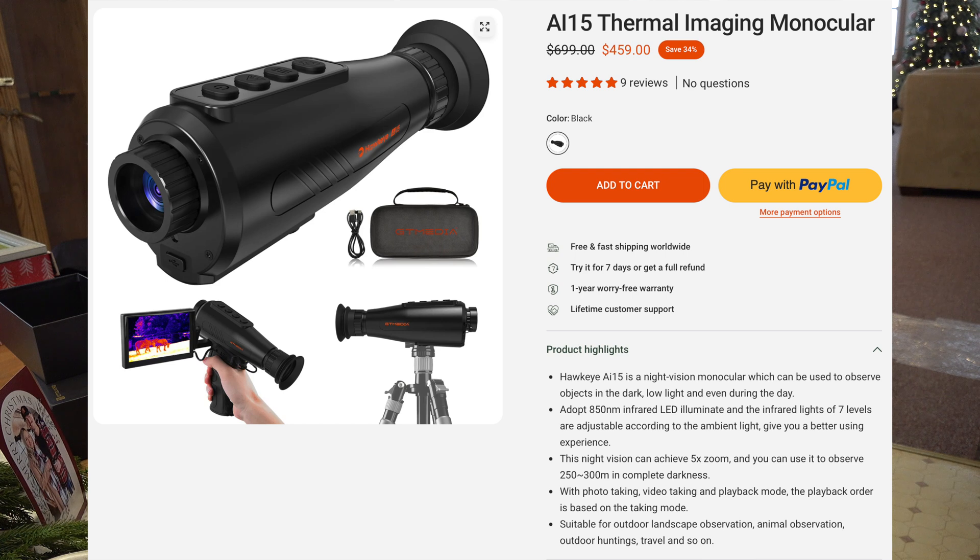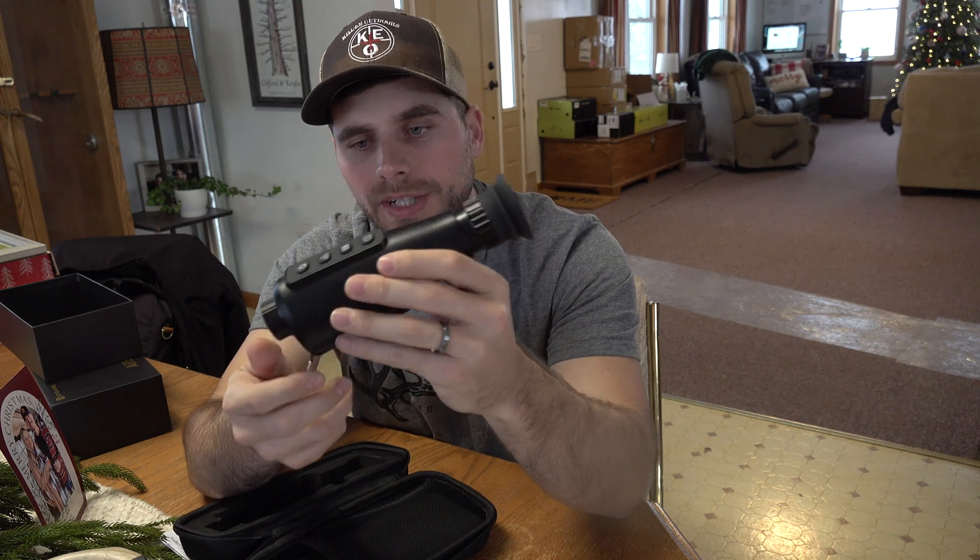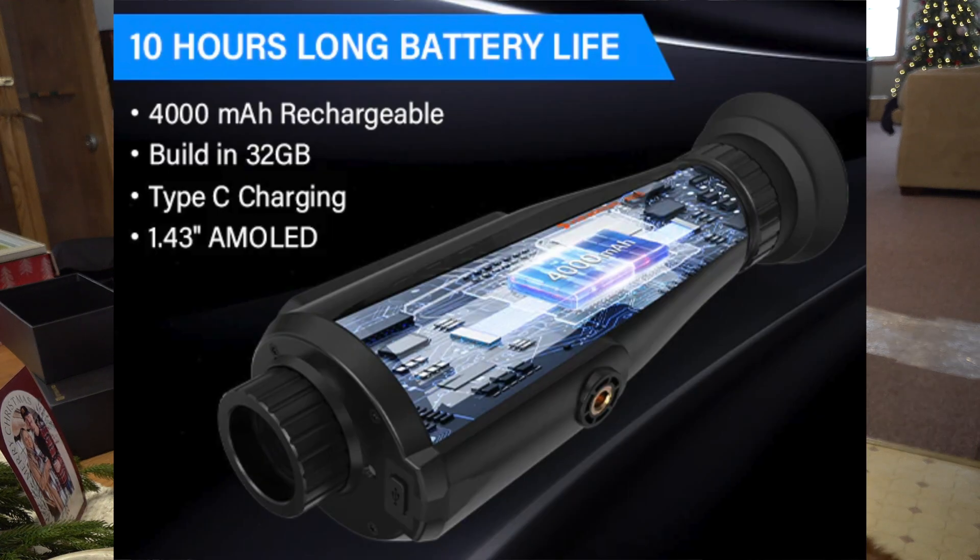This is originally listed on the website at $699 and right now you can get it for $459. It comes in two different colors — black, which is what this one is, or green. It comes with a one-year warranty and has eight-times digital zoom. On a full battery charge you can get up to 10 hours, and it's got AI super resolution at 384 by 288.